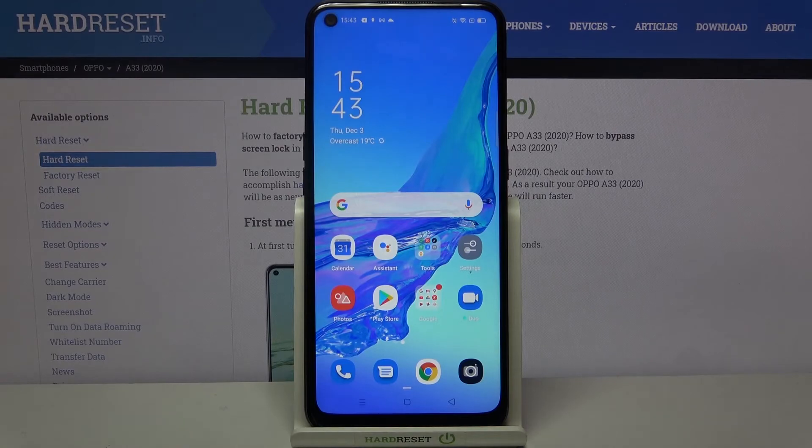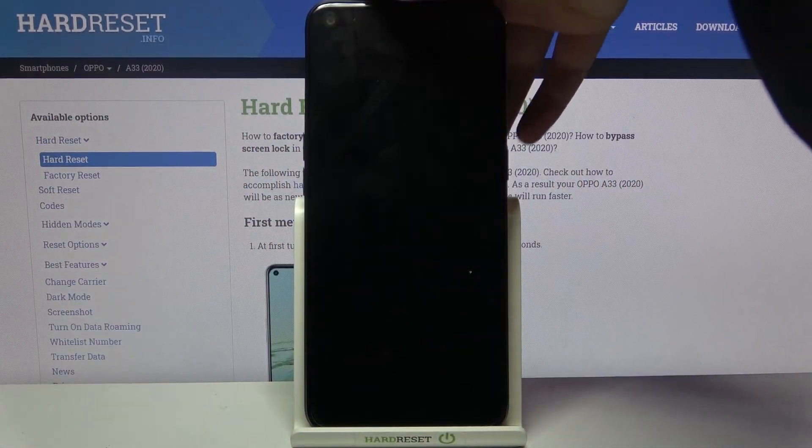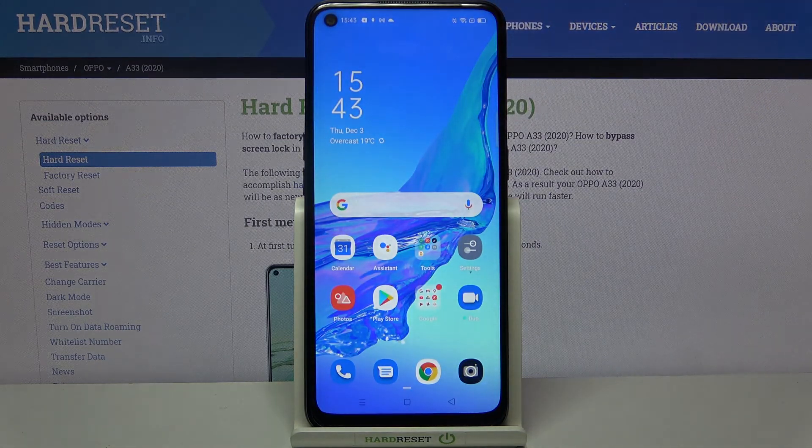Let's check if it is working by locking the device. Now I'm putting my finger on the sensor, and as you can see the device is unlocked, which means we successfully added our fingerprint. That's all — this is how to add a fingerprint to your Oppo A33 from 2020. Thank you so much for watching. I hope this video was helpful, and if it was, please hit the subscribe button and leave a thumbs up.